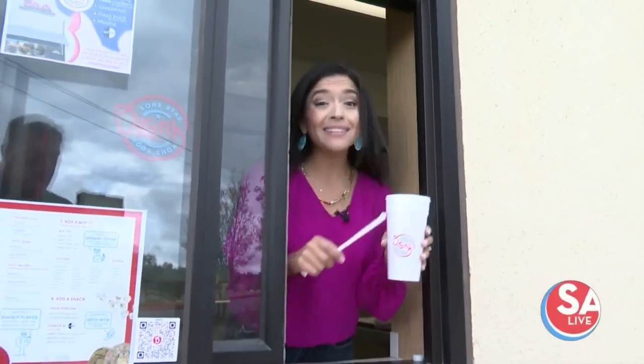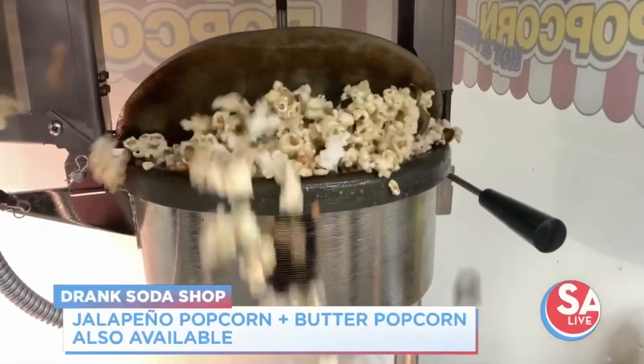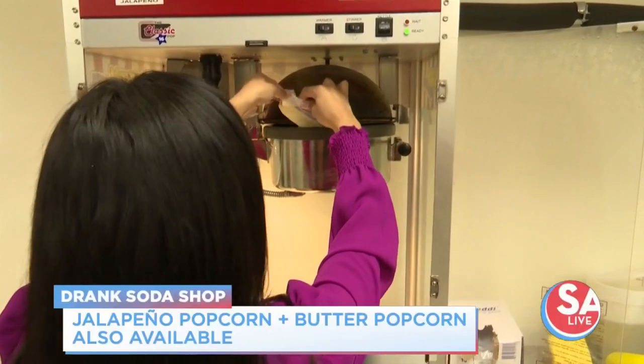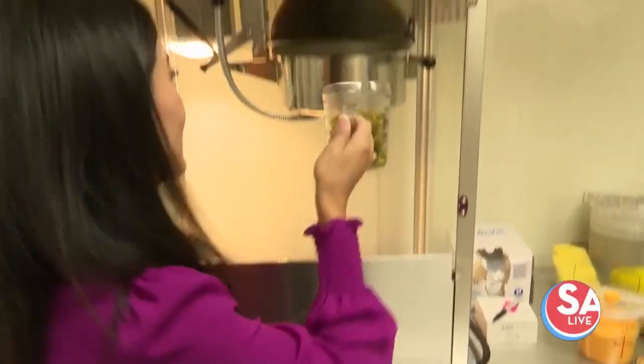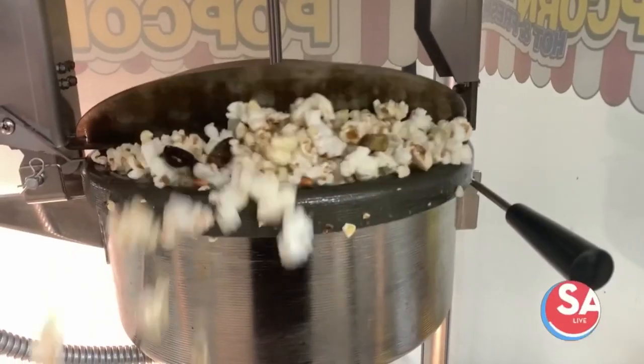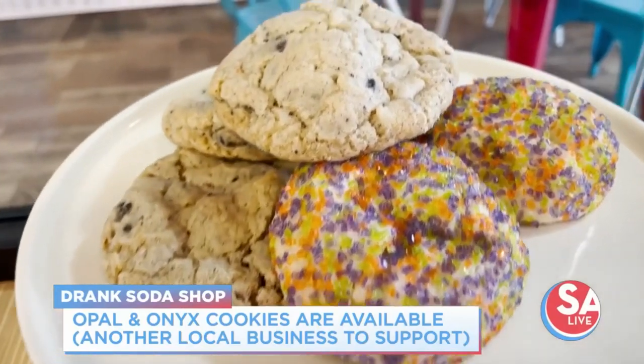If you want to come sample a soda here at Drank Soda Shop, they have a drive-thru — easy and convenient. And if you want to kick it up with popcorn, their signature jalapeño popcorn is made with butter, fresh jalapeños, and love. They also sell Opal and Onyx cookies, another local favorite shop in the hill country.